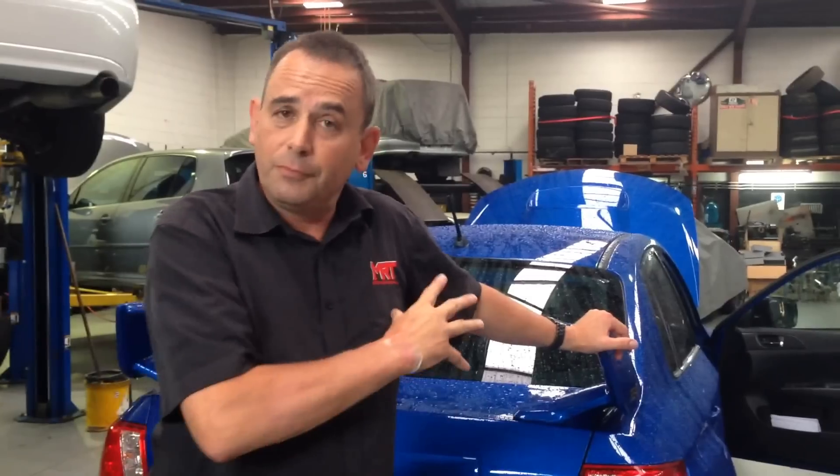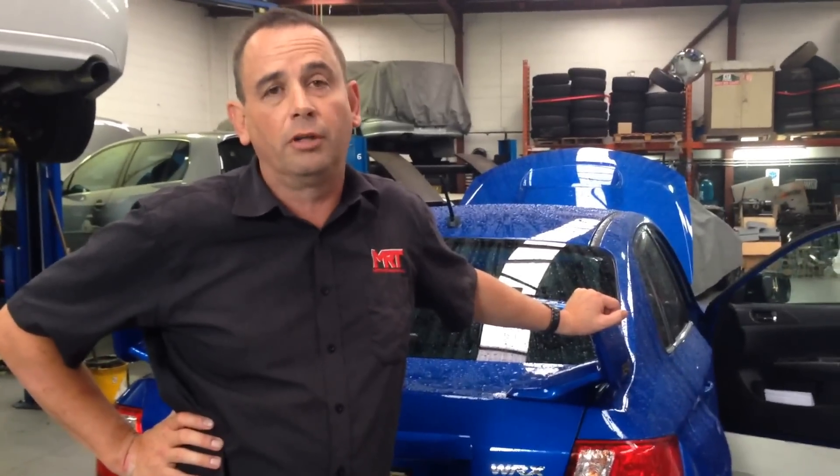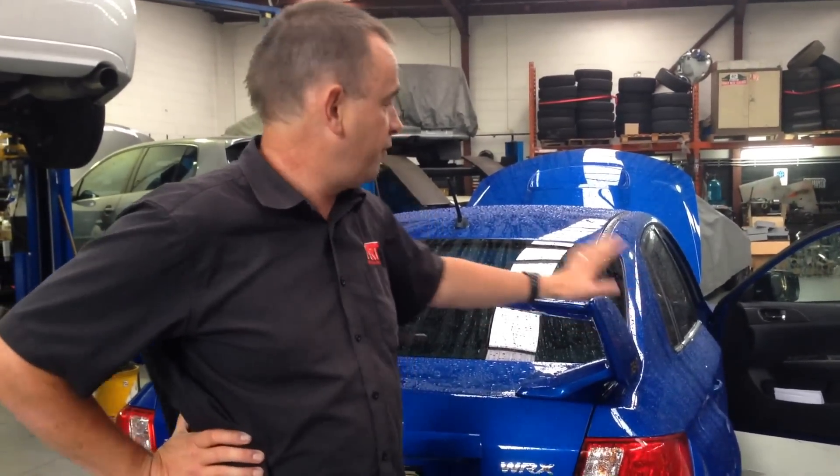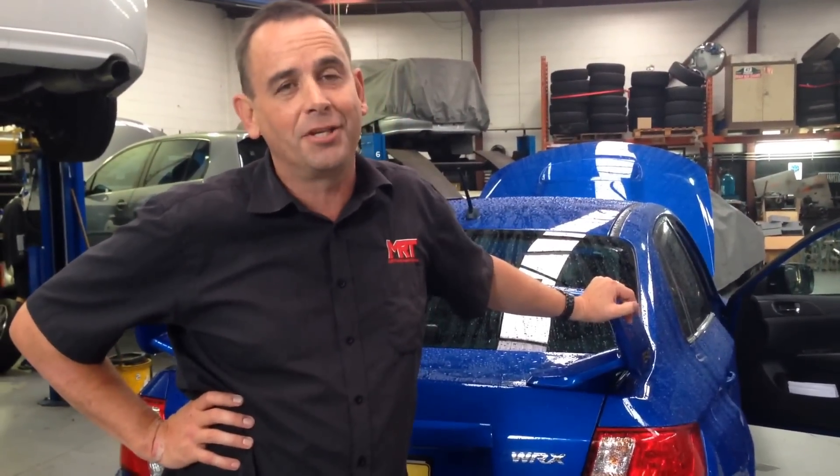So, the Subaru limited edition RS40 — the final production run before we get the new model this year. I hope this has given you a little bit of an update on what you can look for here in Australia. For more information about these models, you can go to the drop-down menu on our website and go to the dyno section or performance section. Follow us here and make some comments, because no matter where you are in the world, your feedback helps us decide what to do with these video updates. On behalf of MRT here in Sydney, Australia, I'm Brent Middleton — thanks for watching.